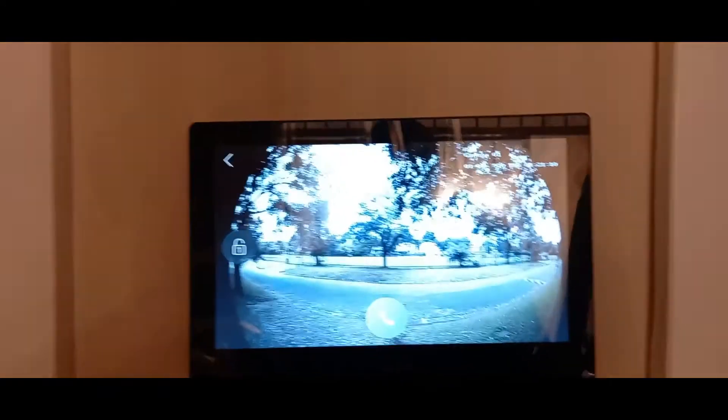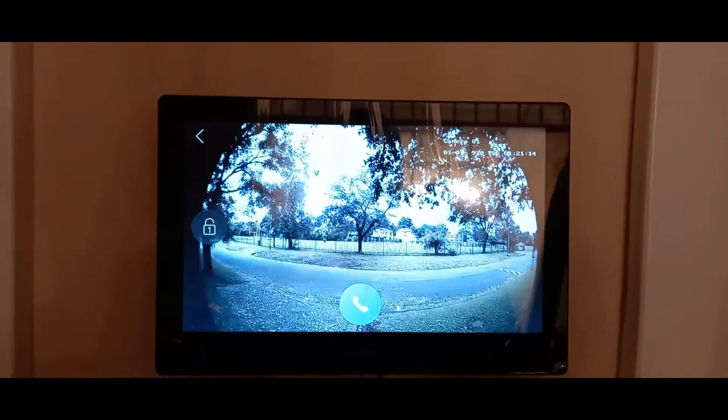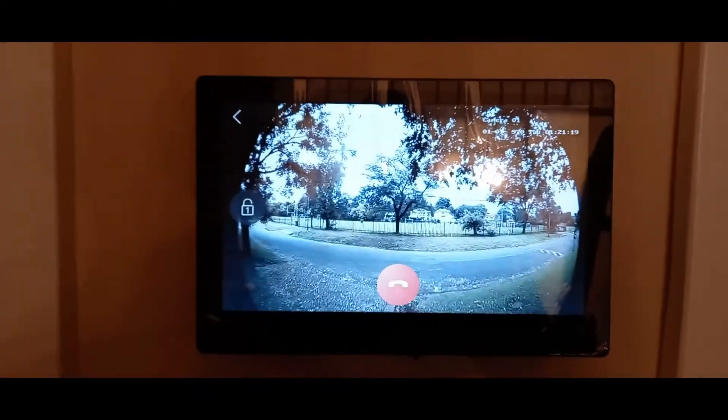As you can see, this is the outside view of the door station. I hope this video helps someone in need. Please don't forget to like it and subscribe. Ciao!